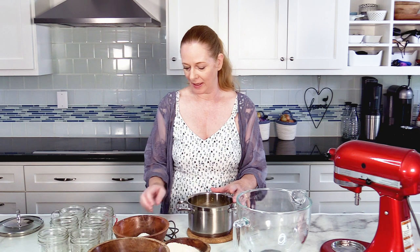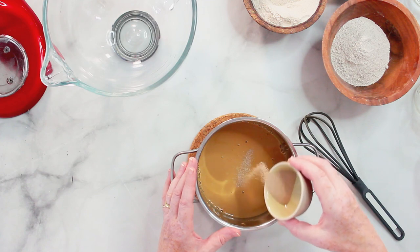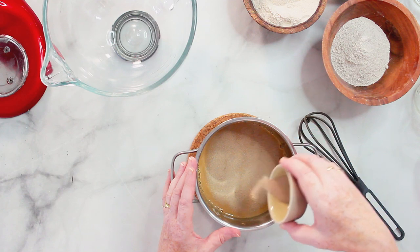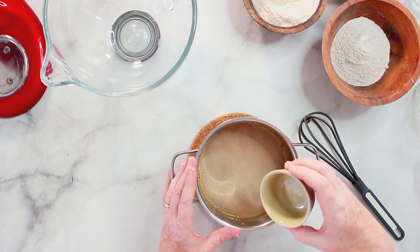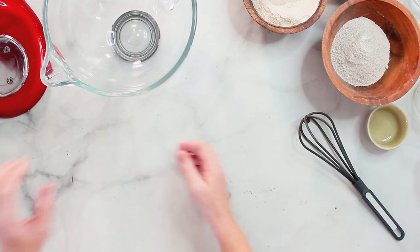This is just slightly warm — it has like baby bath temperature, so about body temperature I would say. If you make it too hot you will kill your yeast, and that's not what you're planning to do. So this is just a little bit warm, and I'm adding the yeast on top and letting this stand for a couple of minutes.